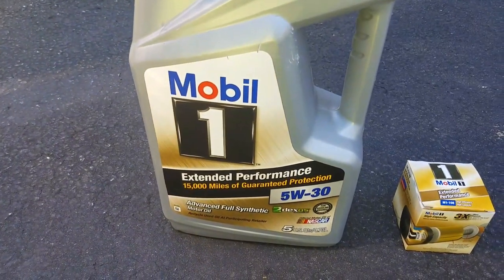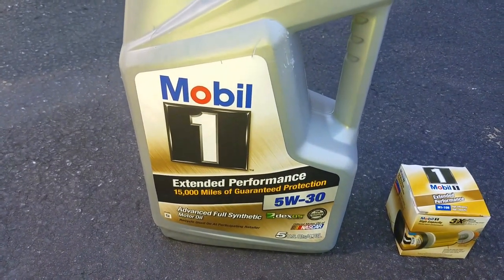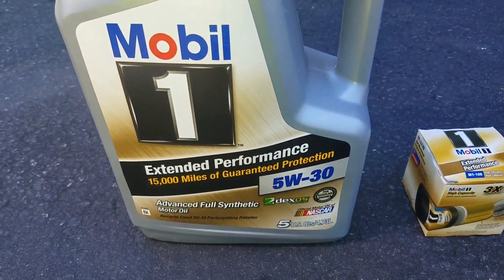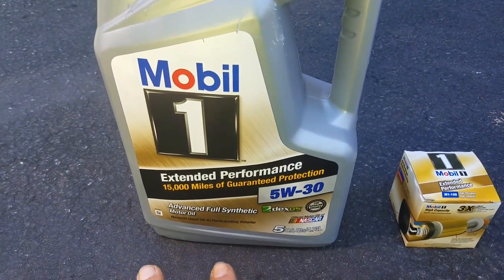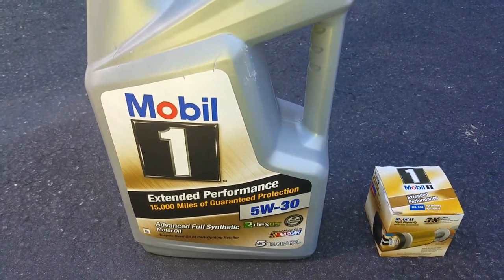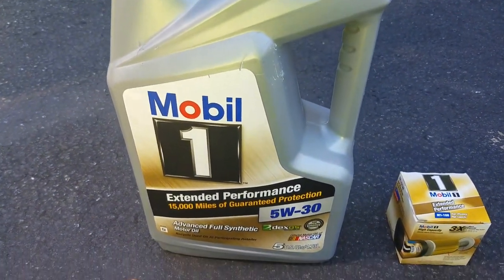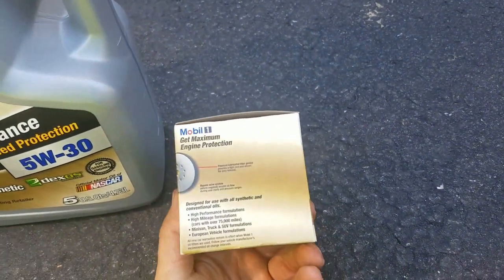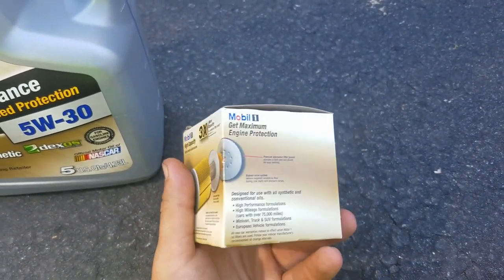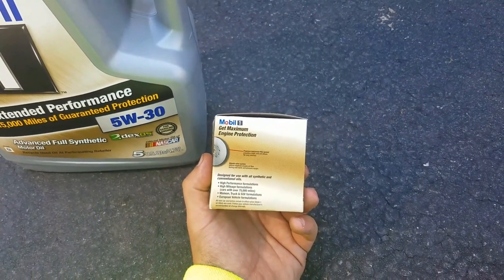This is the oil that I use — it's really well-priced. It's Mobil 1 Extended Performance full synthetic motor oil. They say you can get up to 15,000 miles, but I don't recommend that. You should still do it every 6,000 to 8,000 miles — totally up to you. It's good to know you have that extra protection. If you do use this motor oil, I recommend using the Mobil 1 Extended Performance filters as well, so in case you get a little lackadaisical, you have that extra protection up to 15,000 miles.